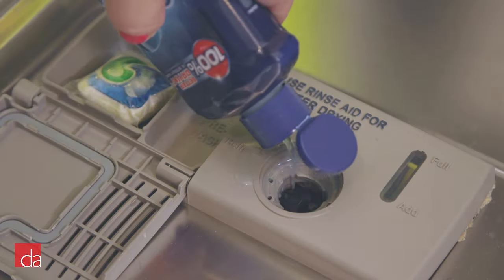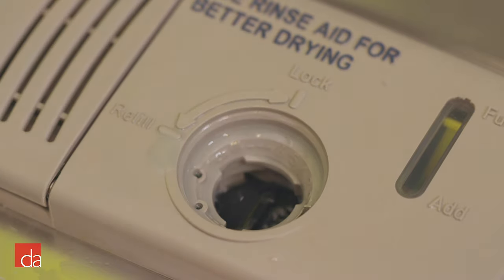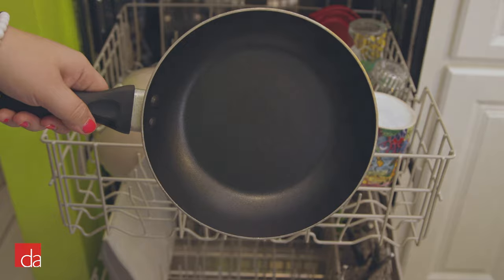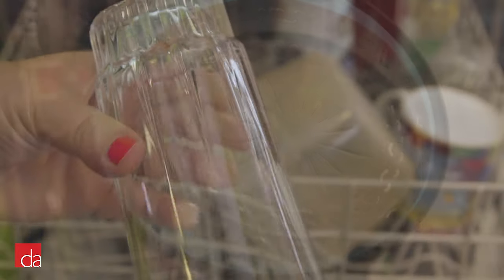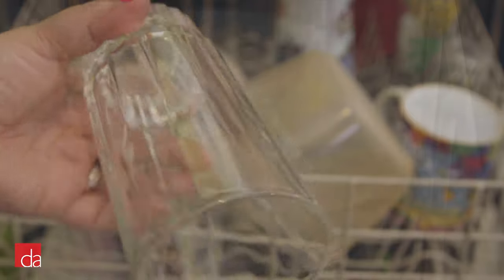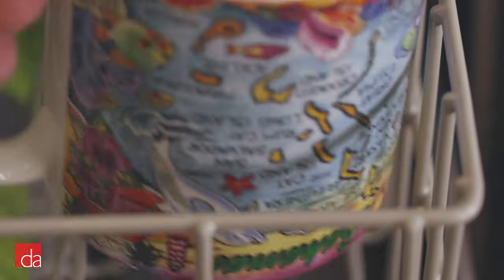Now, let's see what a wash cycle with RinseAid looks like. For the Kenmore unit, we see a much better clean. There are little to no streaks or calcium buildup left on the dishes or glasses. There is still some water, but definitely drier than before, and they give off a nice sparkly clean.